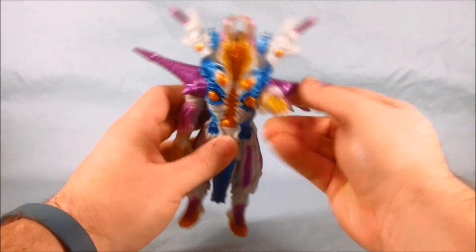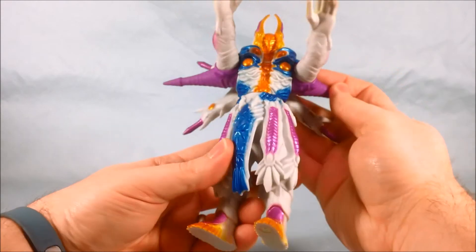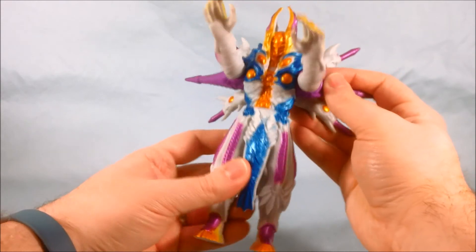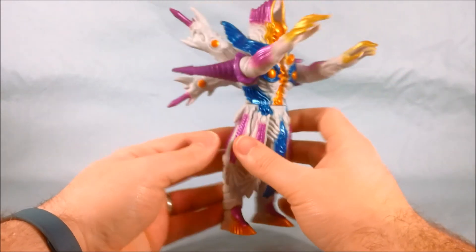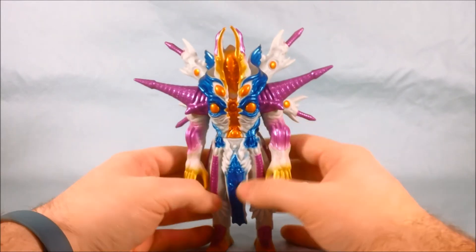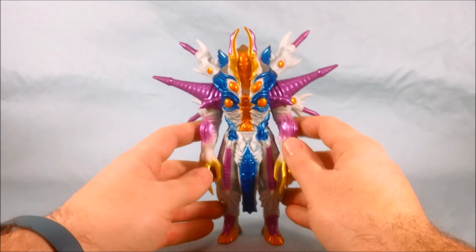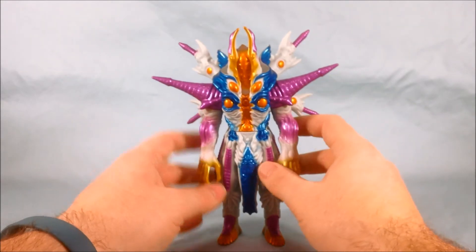As far as articulation goes, the arms can kind of move up and down, and there's a little bit of articulation at the waist. The waist on mine is a little loose but I really don't think it's a big deal and they're probably not all like that. But yeah, it's a really nice vinyl doll — one of the larger Spark Dolls and I definitely like it a lot.